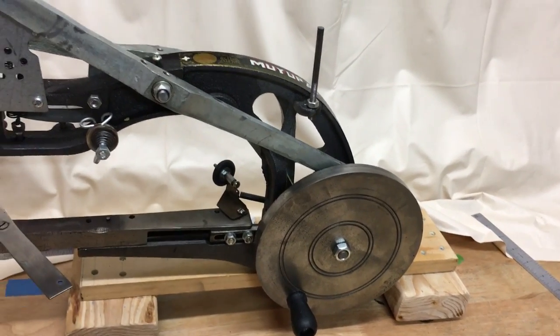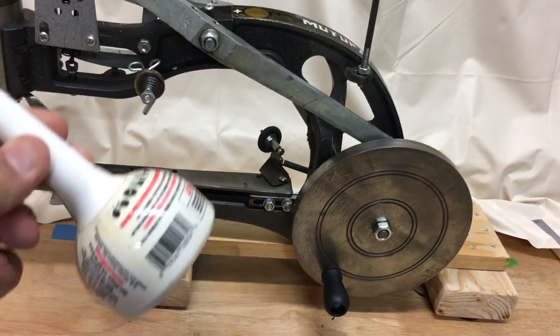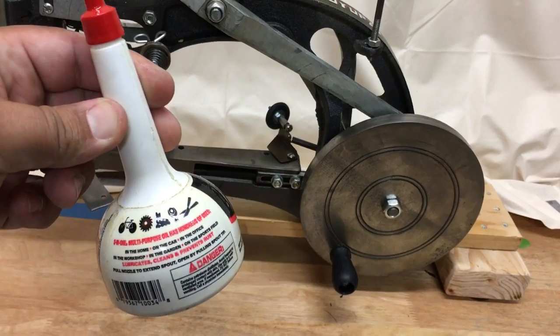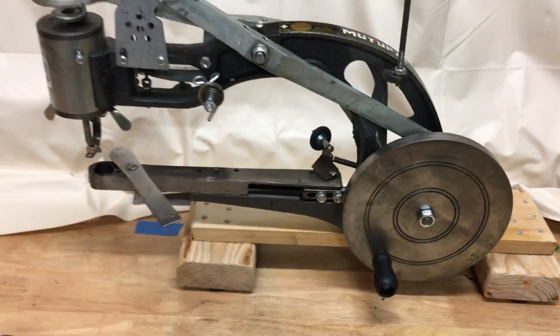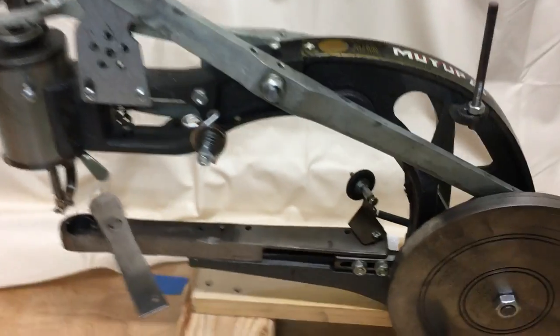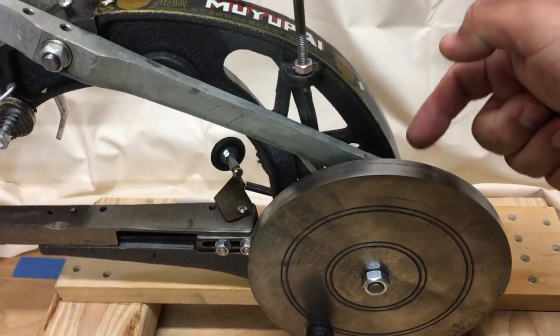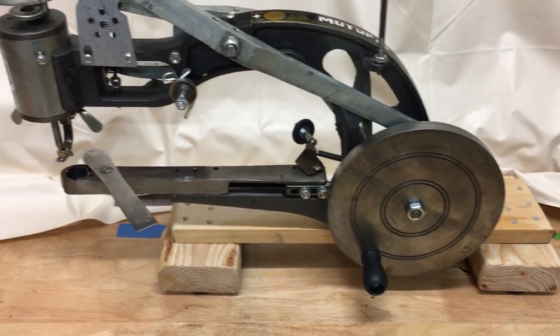You'll want to use three-in-one oil, machine oil, or sewing machine oil — this stuff you can buy at just about any hardware store. This is a very simple multi-purpose oil. The places where you're going to want to oil this machine include the ball bearings behind here; put grease into those areas at least once or twice so you don't have to pull them apart as much.